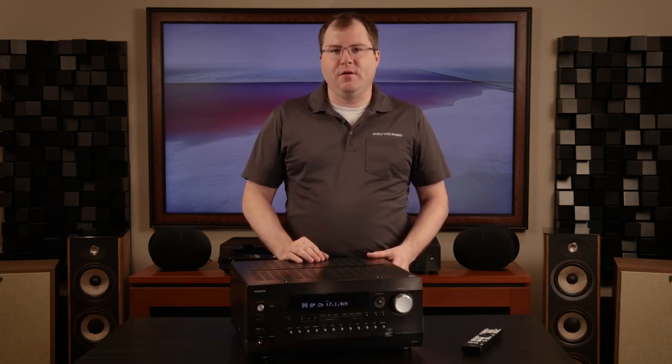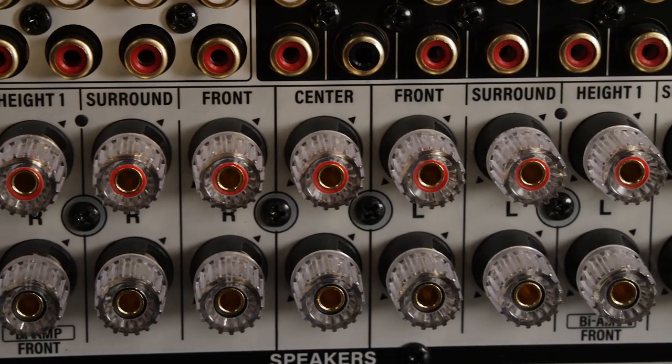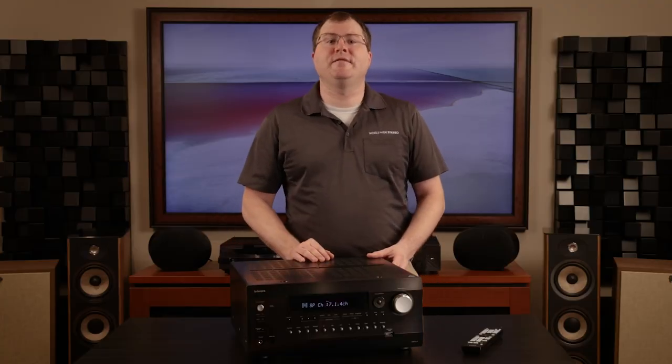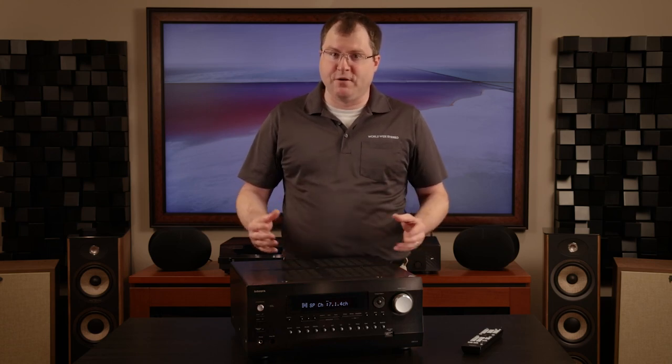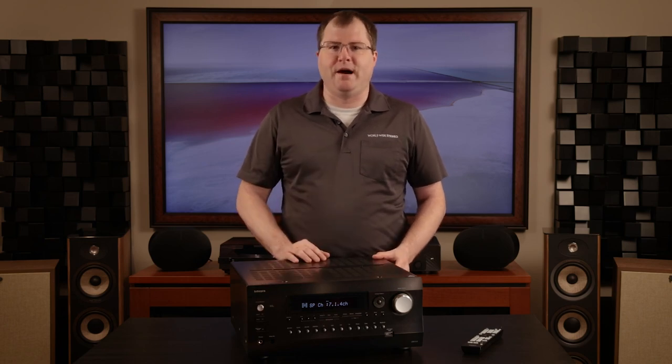The DRX 8.4 is an 11.4 channel AV receiver processing 150 watts per channel into 8 ohms, although the .4 should be marked with an asterisk as there are only two independent subwoofer channels despite the four total RCA outputs. With all channels driven in the main zone, this receiver can create a 7.2.4 home theater environment. Compared to last generation's flagship DRX 7.3 sporting 135 watts per channel, the new symmetric class AB amplifier built into the DRX 8.4 is a worthy step up in power. However, I must qualify that 150 watts per channel rating in that it is only with two channels driven, as Integra doesn't publish a rating for all channels driven through their AVRs.